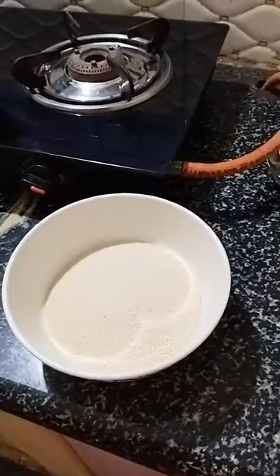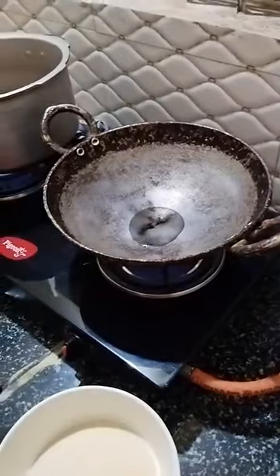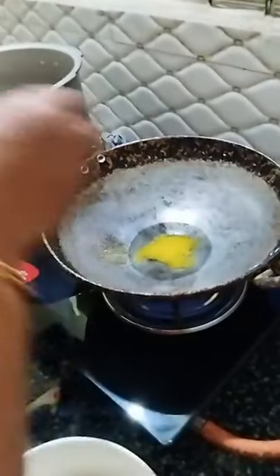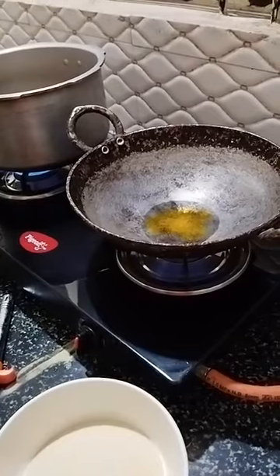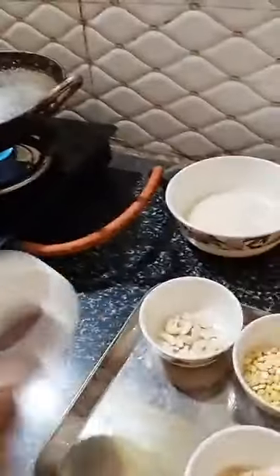I am taking a mixing bowl. First of all, I am keeping a pan — a kadai. I am adding a little oil and I am adding Amul Ghee. Amul Ghee will enhance the taste. Amul Ghee is most essential for this recipe. We have to wait for the oil to get heat. I am adding Rai — little Rai, about 1 teaspoon.